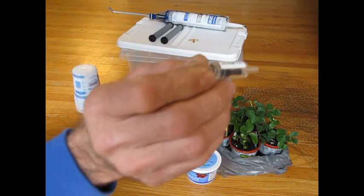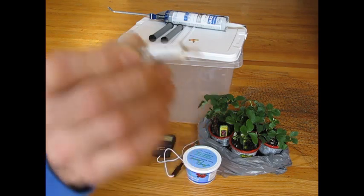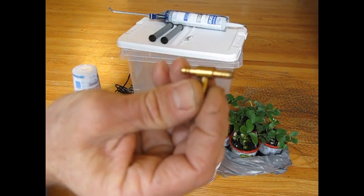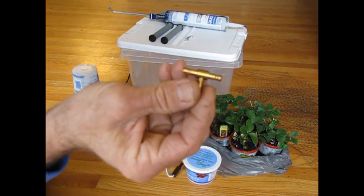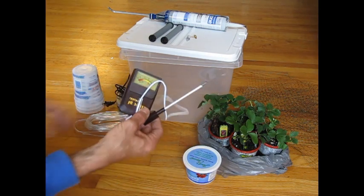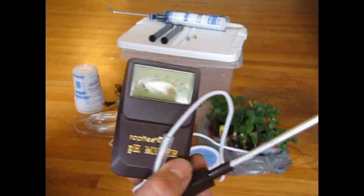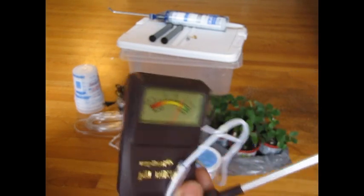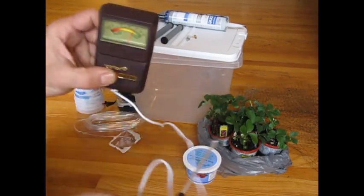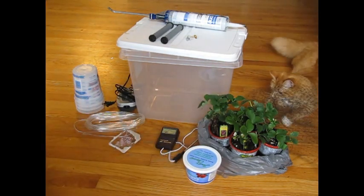A few other things you really should have on a system with an air pump going into water: a check valve, so you don't have water accidentally siphon back. I also got a T-fitting to play around with different plumbing. And a pH meter — the meter is really neat because you can just poke it in the water and get an instant reading. You can also use it on dirt plants and your garden. No batteries required — just poke the probe into the soil and you've got a pH reading.